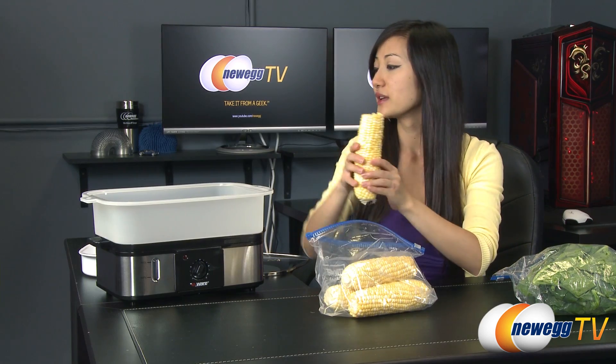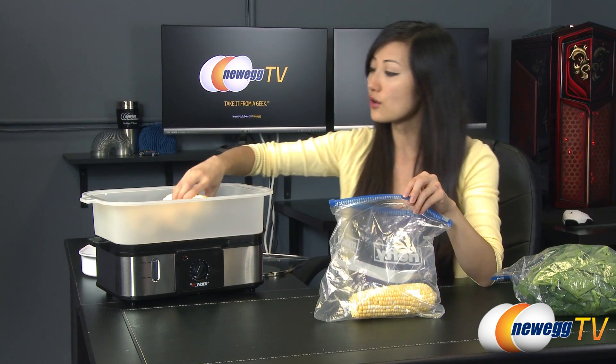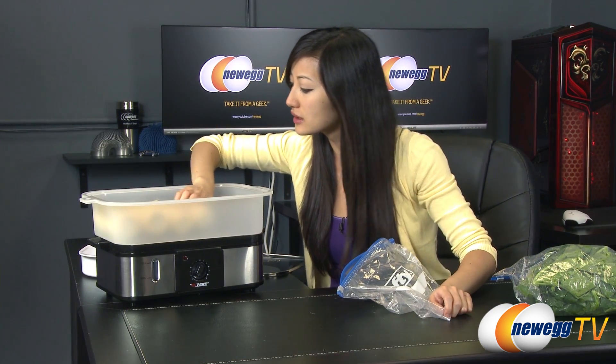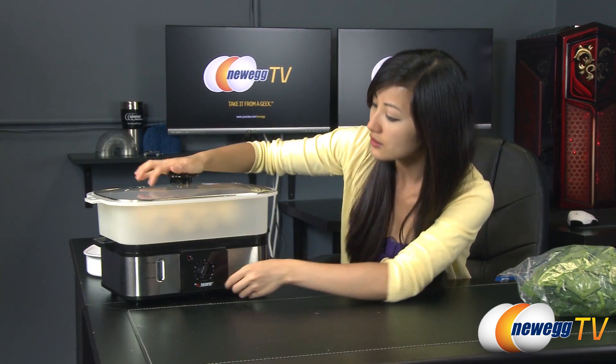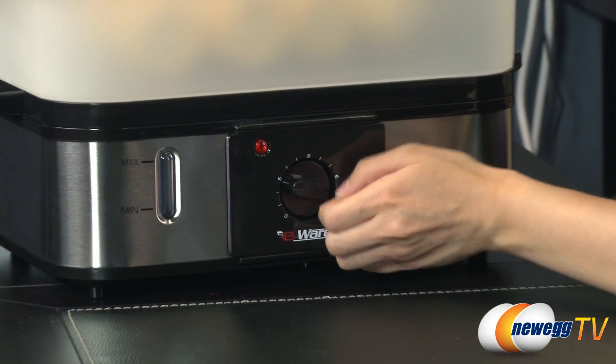Let's get started. I love corn — don't you? Especially sweet corn. So I'm sure this is large enough for me to place 4 corns and then some — possibly 5 or 6. Let's spread them out evenly and close the lid. Turn this on to 10 minutes.